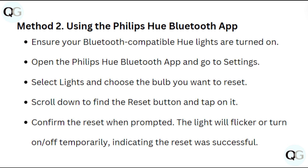Scroll down to find the reset button and tap on it. Confirm the reset when prompted. The lights will flicker or turn on and off temporarily, indicating the reset was successful.